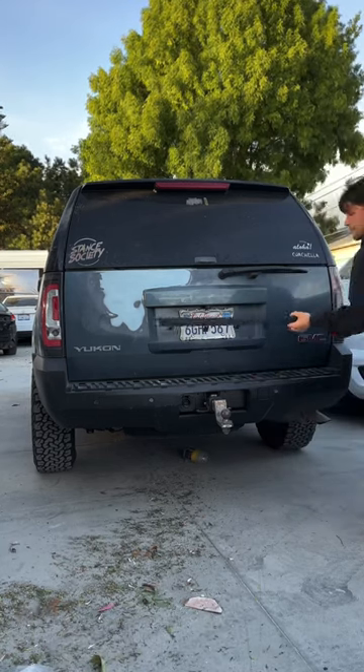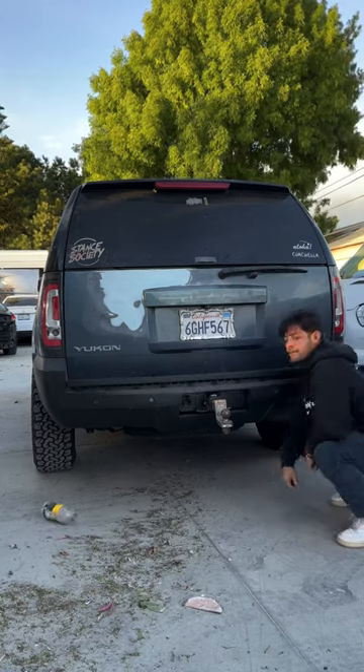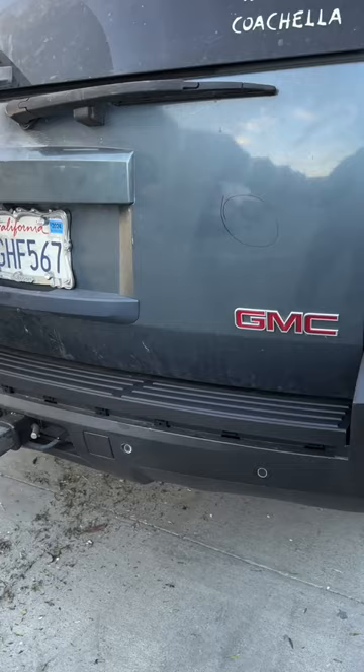We can't install it until the rear bumper gets painted, but it's super simple to install. You literally just line it up into the holes and clip it in place. Now we just wait for the rear bumper to get painted, and honestly, it's gonna look so good.